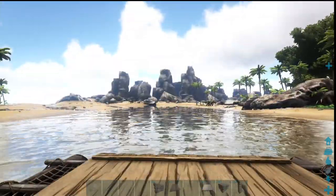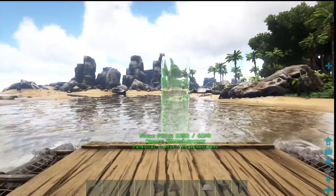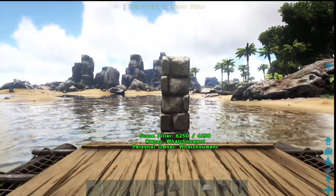First thing you want to do is drive your raft and bring out a pillar. As you move forward on your raft it'll automatically center — put that pillar down and there you have your center point.